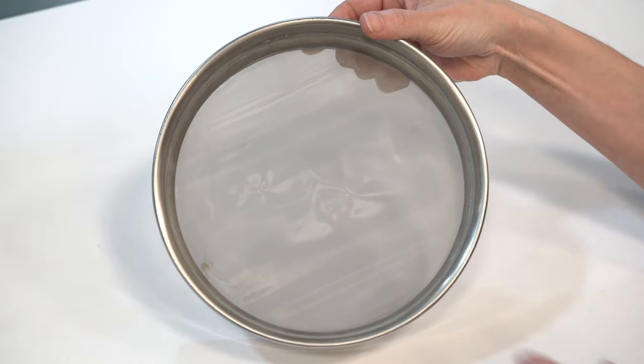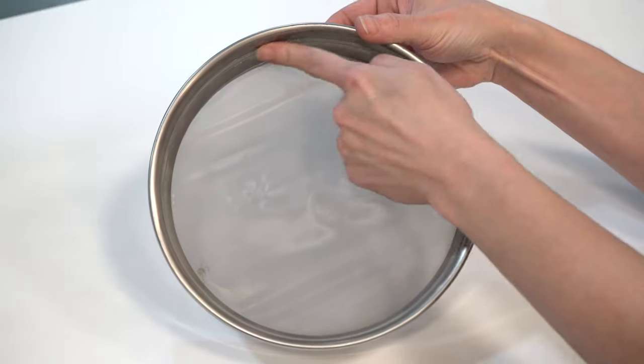Visual inspections are pretty easy to do. You're going to want to check for cracks in the sieve frame and the skirt. Look for holes in the mesh and any cracks in the epoxy.